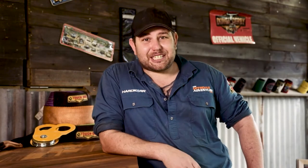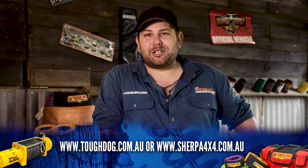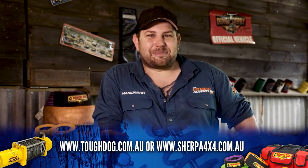Those are just a few of the winching techniques we use to get us out of trouble in Tasmania. If you've got a few winching techniques of your own, why don't you pop them in the comments below? If you want to find out more about the range of Tough Dog recovery gear or Sherpa winches, or to see more videos showing tips and techniques, head to the websites below.